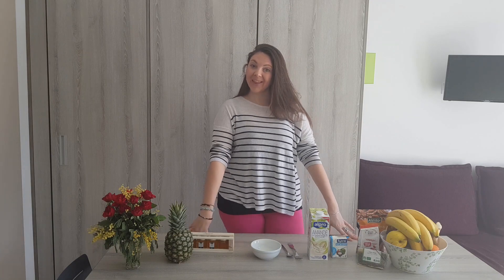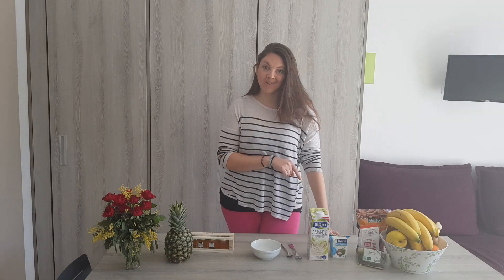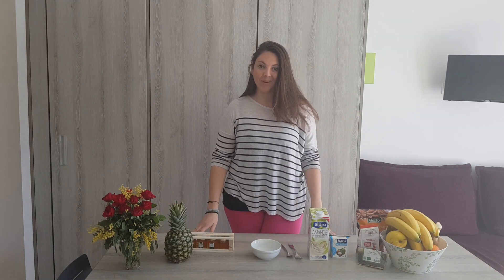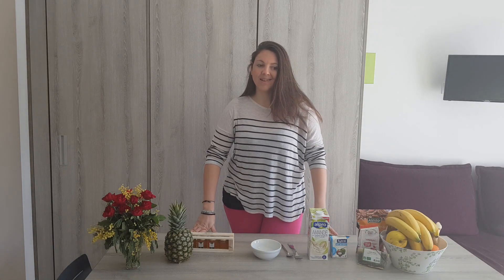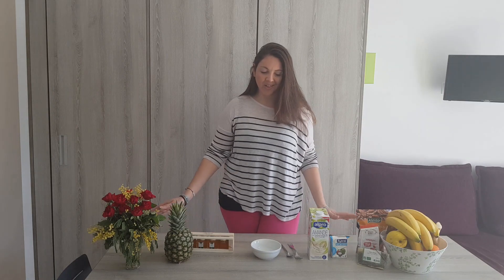Hi guys and welcome to a new cooking video. I wish you a warm welcome back on my channel. Today we're going to make a banana chia pudding. It's spring again and we want to start eating healthy so that we can rock the bikini.